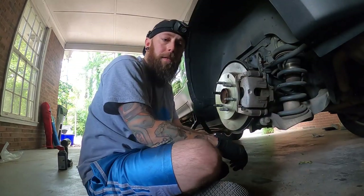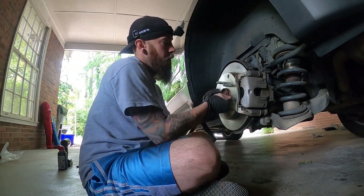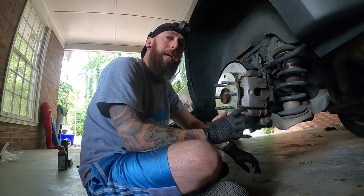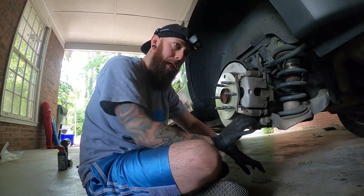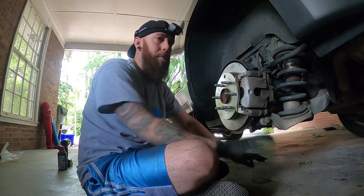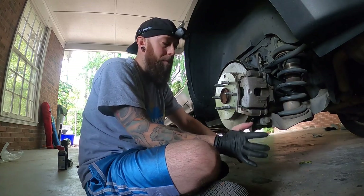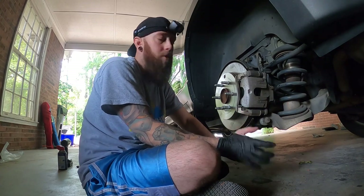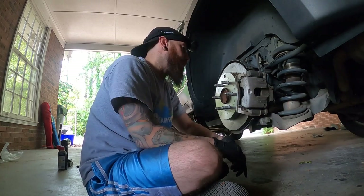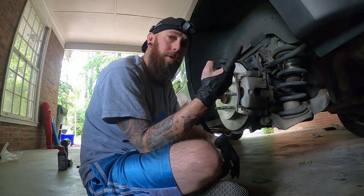All right guys, we've finished the brakes — front and rears — and now we're going to test drive it. When you get in, slowly pump your brakes before you put it in drive or go anywhere. Do not slam the brakes — just nice and slowly pump them. You don't want to take a chance of blowing everything back to the brake master cylinder and blowing it out; I've seen it happen before. So nice and slow guys. I thank you for taking the time to hang out with me and watch this — I'm going to go test drive it and I'll catch you when it's all done.